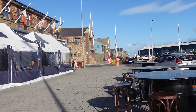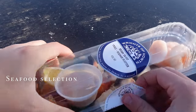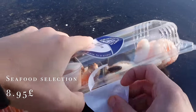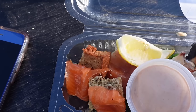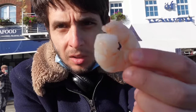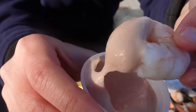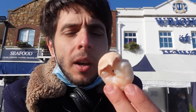One of the main things you need to try in Dublin is the fish and seafood. Ireland is one of the major exporters of seafood in Europe. I've got here a selection of seafood including some prawns, fresh salmon, and some crab nuggets. Let's give it a try.